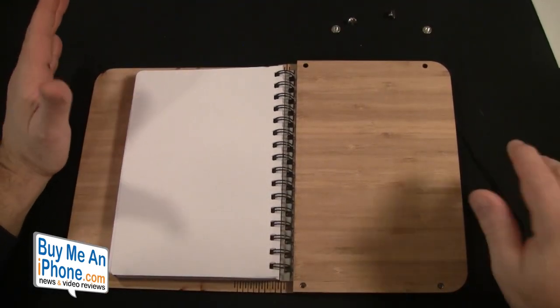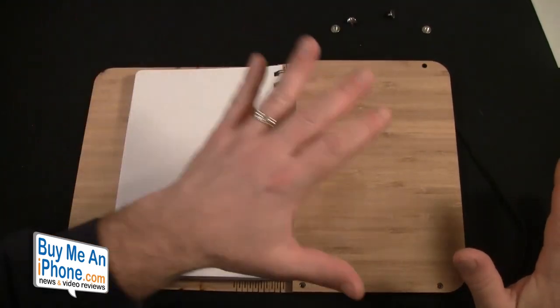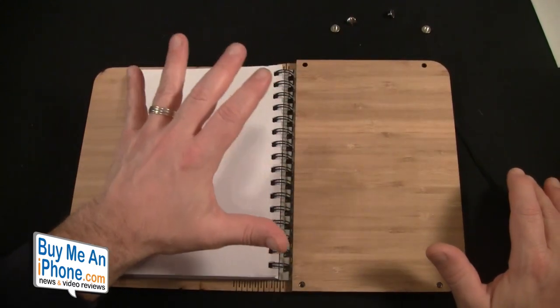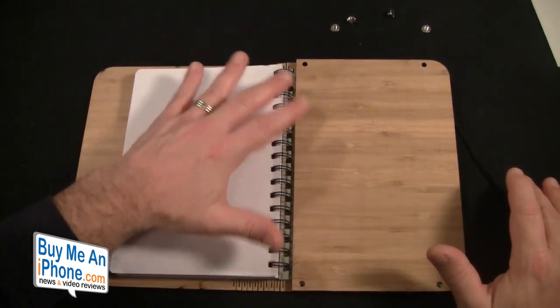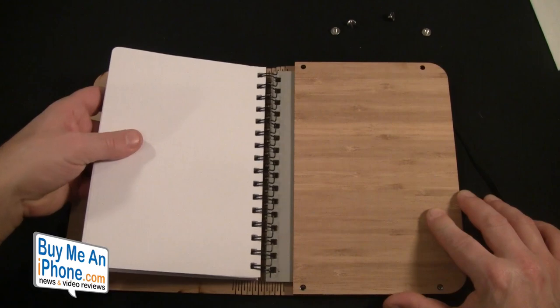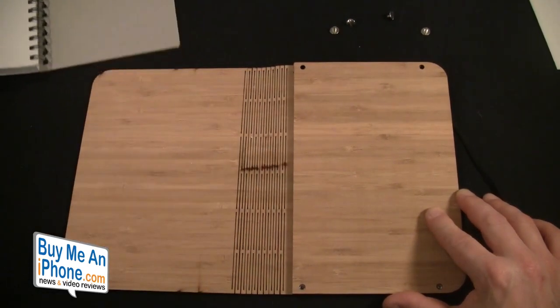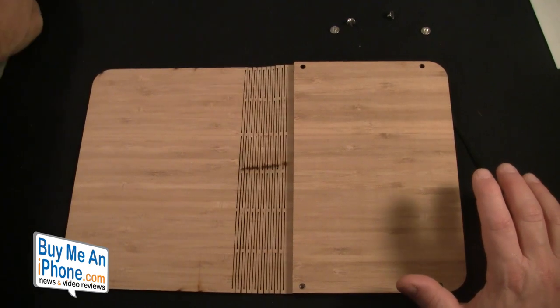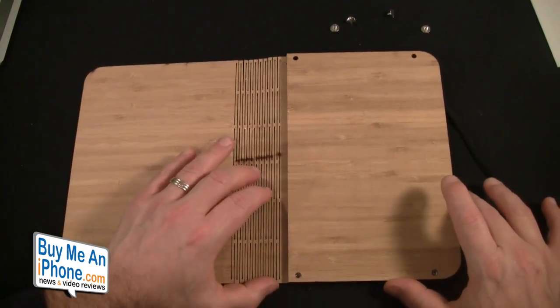Now that we've got all four screws out, I want to preface and say that you don't need to take all four screws out to replace the notepad — you just have to loosen them up a little bit to slide the notepad out. You don't have to take them out at all, just loosen them. But I want to show you the attention to detail here.